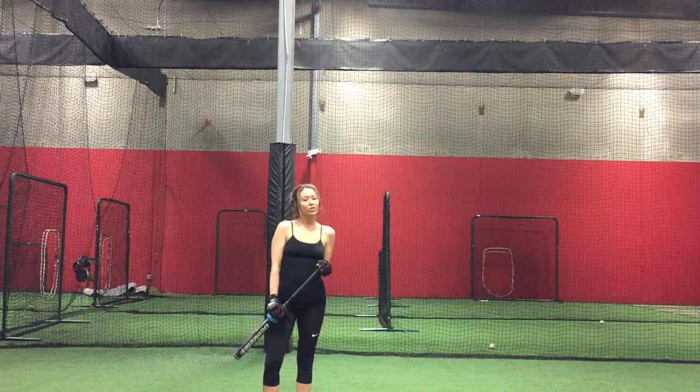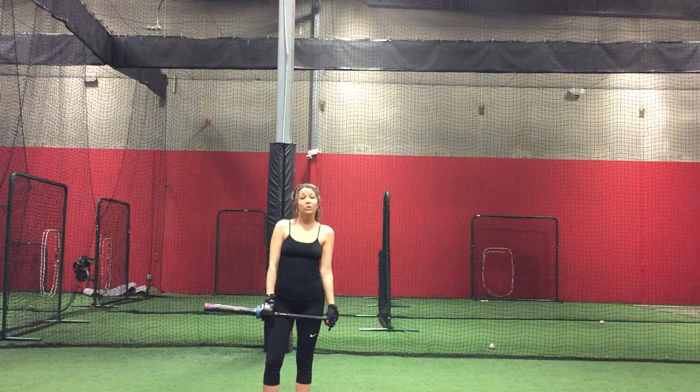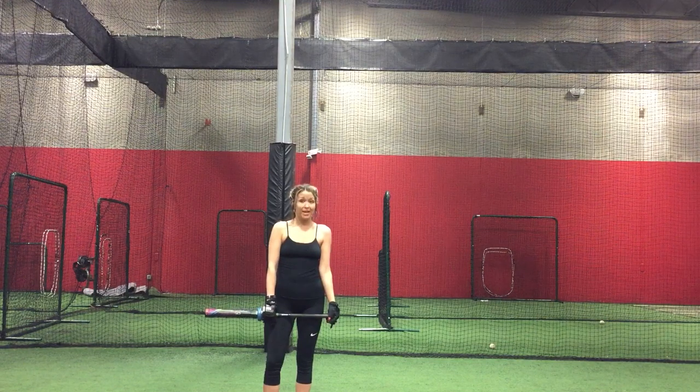Hi, I'm Candace Cameron with Colorado Bass Pitch Academy. Today I will be teaching you a drill that you can do to increase bat speed and performance without a ball in a very small space.